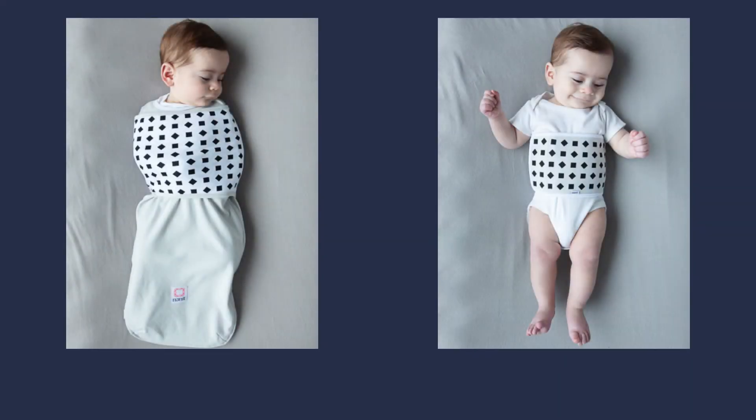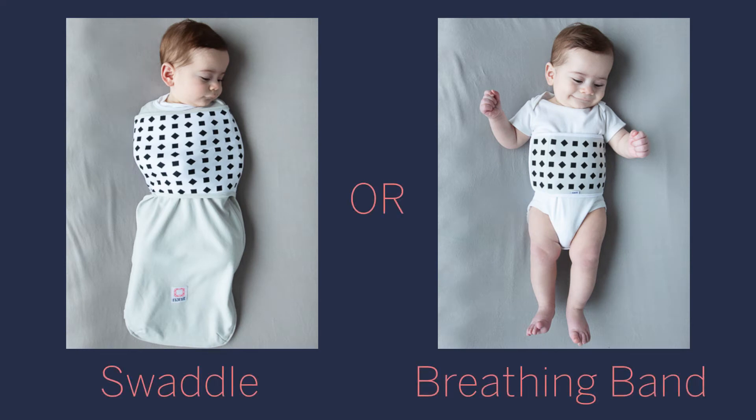Choose only one of our breathing wear products at a time — either the Nanit Swaddle or the breathing band. Never use them together.